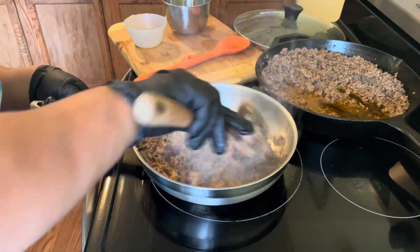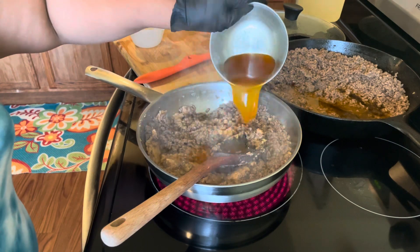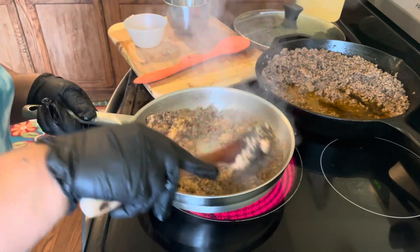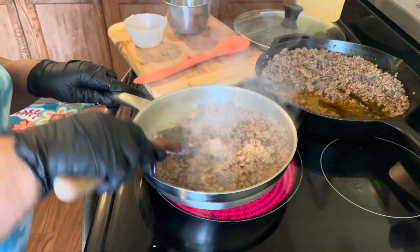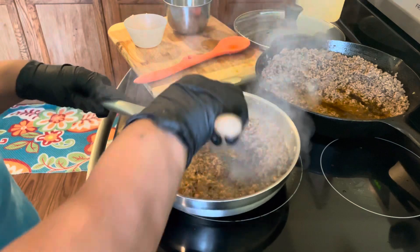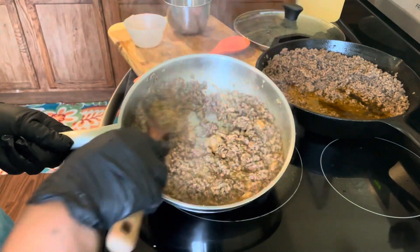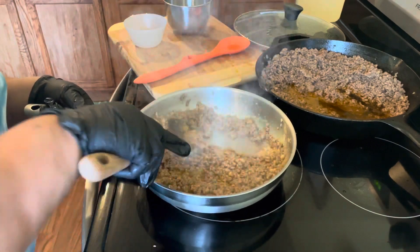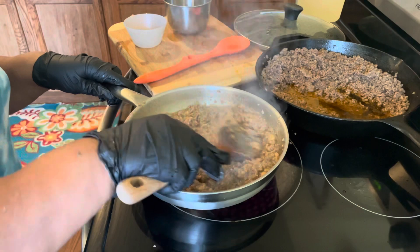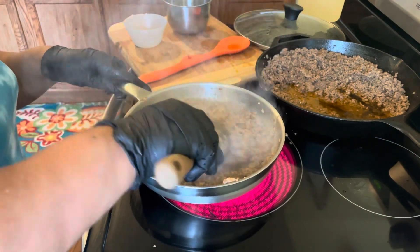Mix well, guys. We're going to cut this down to medium heat and let this cook for about five to ten minutes, and then we'll be ready to put our recipe together. This is your ground beef and refried beans — mix well, you don't want any lumps. We're going to take this and put it on the nachos. I'll come back and let you see how this wonderful recipe came out. God bless you guys!